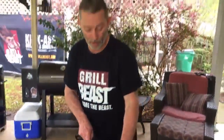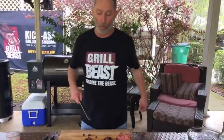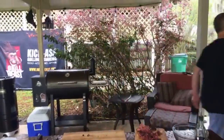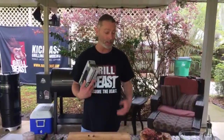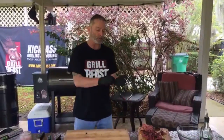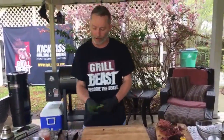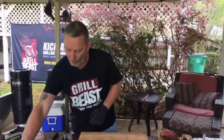I'm not measuring anything today, just kind of winging it. The biggest reason I use gloves is so I don't have to keep wiping my hands — I'm going to get my hands dirty in the hamburger meat. For the burgers, first we need to dice up some green onion and chives.